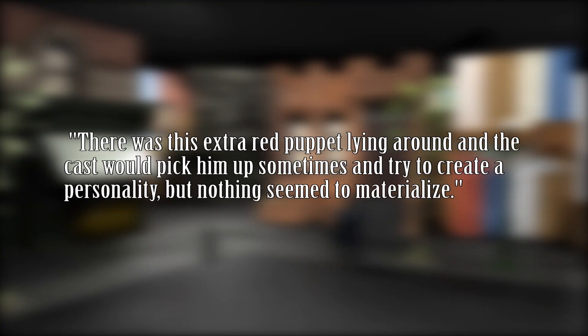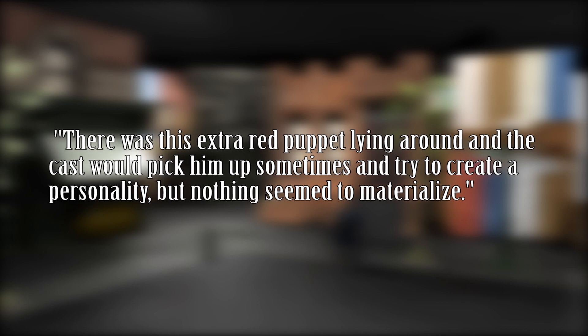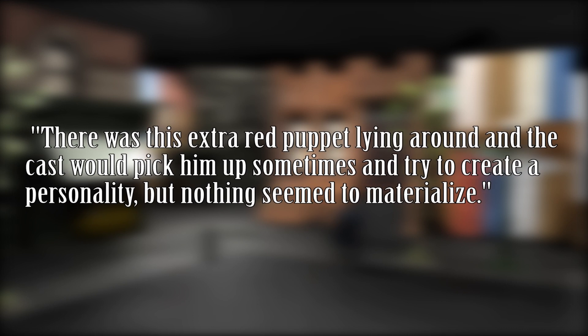Fact number four: Sesame Street has been running since 1969, but Elmo wasn't even in it until the early 70s, and even then he was just a background character known as Baby Monster, and didn't become an actual main character known as Elmo until 1984. Fact number five: Sesame Street staff writer Nancy Sands once described Elmo's origin — there was this extra red puppet lying around and the cast would pick him up sometimes and try to create a personality, but nothing seemed to materialize.